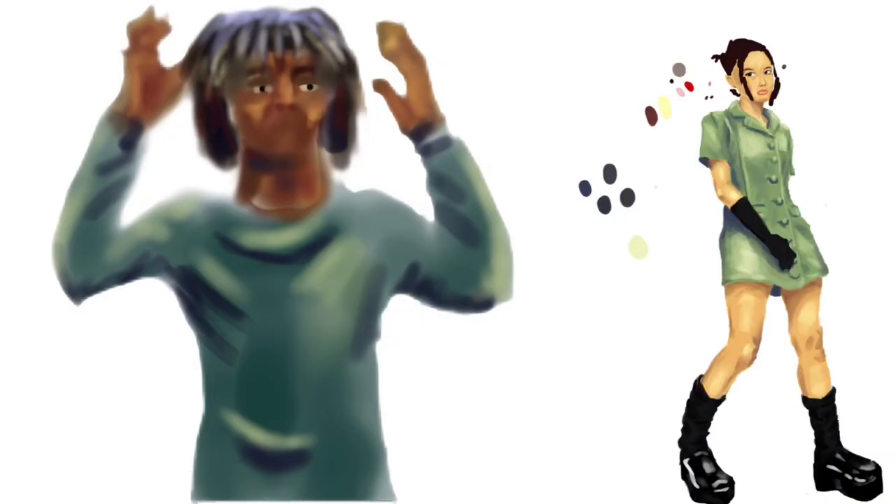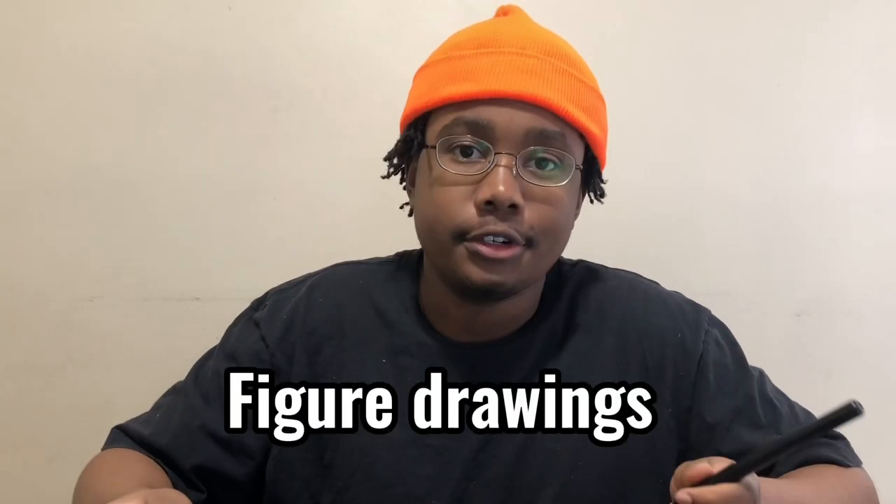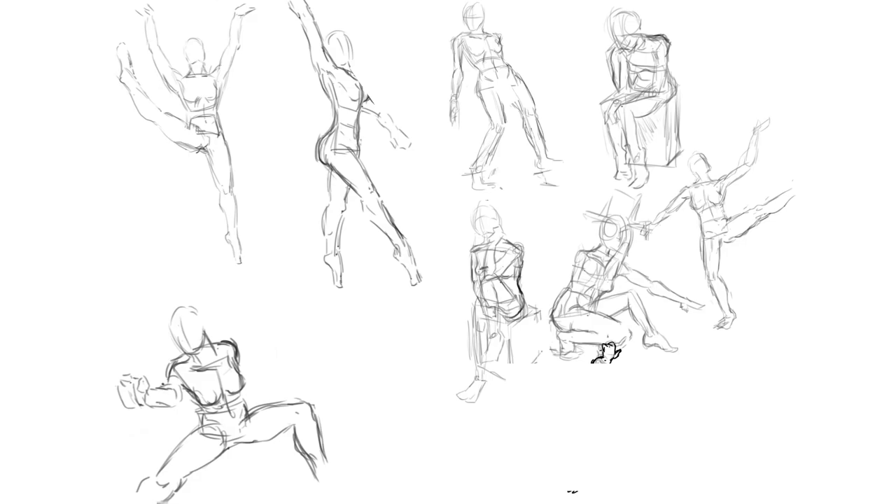I couldn't stand painting for too long and I would burn out really fast because it was frustrating. I wanted to be a character artist, so I knew understanding the human body was crucial. So I decided to do figure drawings. I love drawing, so learning anatomy has never felt like a pain. On average I did a page of figure drawings a day — definitely nothing too crazy compared to what some other artists do.